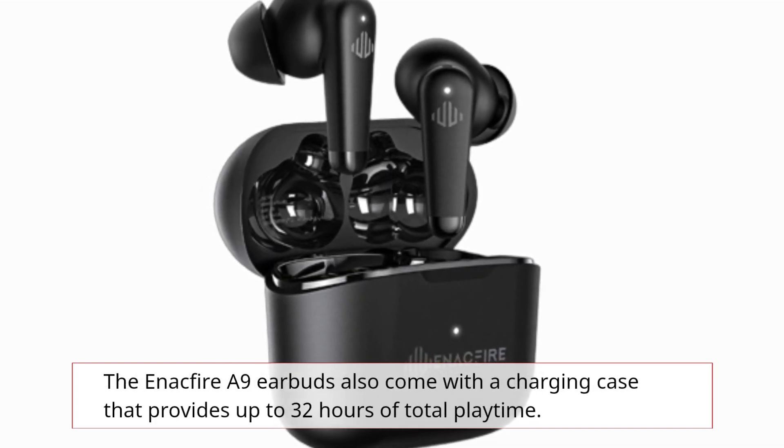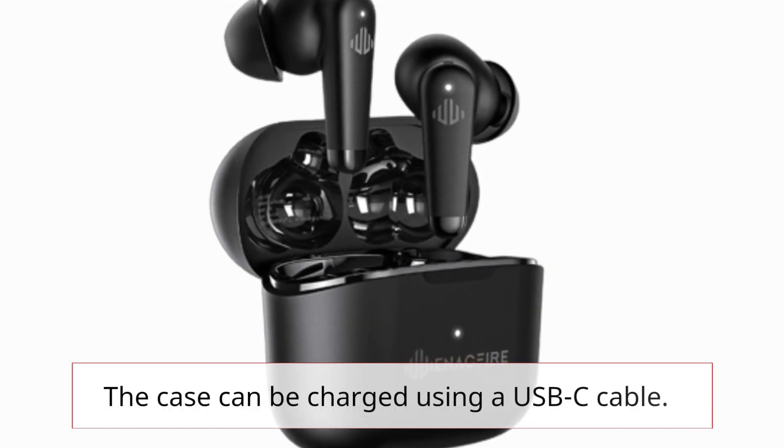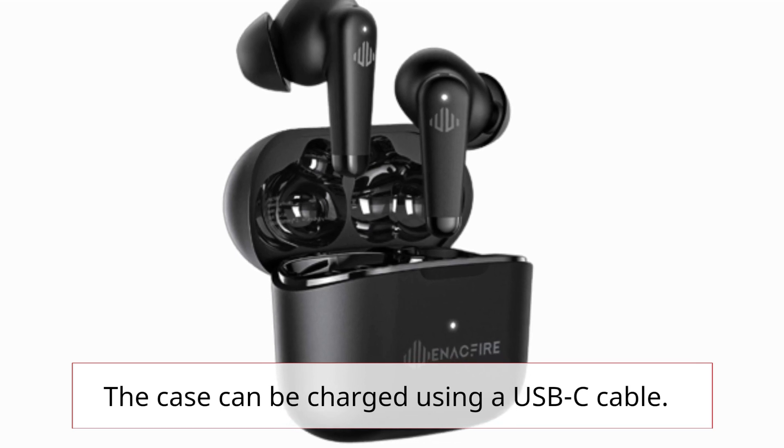The Enactfire A9 earbuds also come with a charging case that provides up to 32 hours of total playtime. The case can be charged using a USB-C cable.